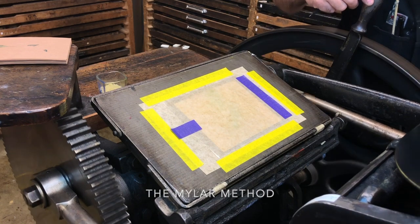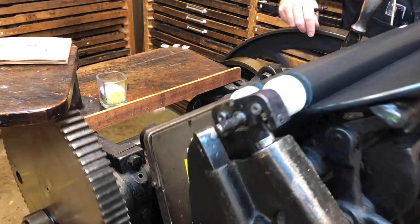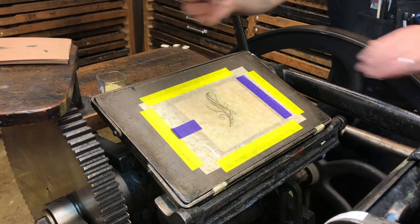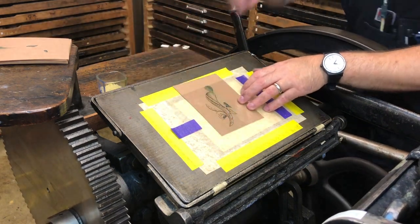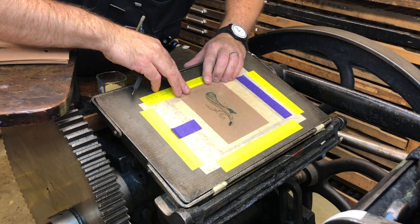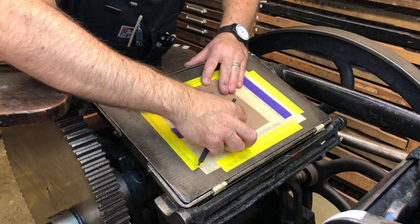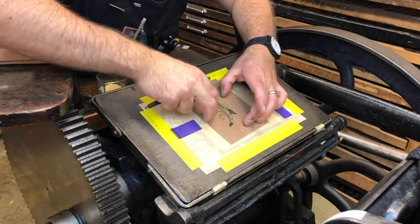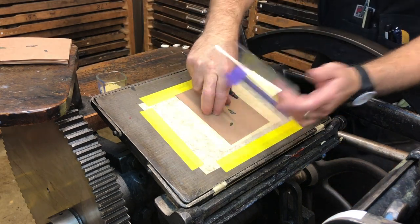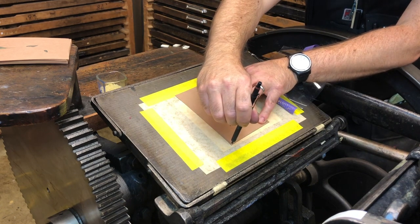Here's the other method — the Mylar method — for setting up plates number two, three, four, and so on. You've seen it before; we actually used it to get printing in the very first place. With the Mylar method, we need to remove the foam registration tabs and sometimes change the packing and the tympan. Place our piece of clean Mylar hinged back onto the bed of the press, then slide in an impression from our first plate underneath the impression we just took on the Mylar. Line it up, mark the bottom and sides of the sheet with a pencil, place our registration tabs, turn the press over by hand to check, and if everything goes well, we print.